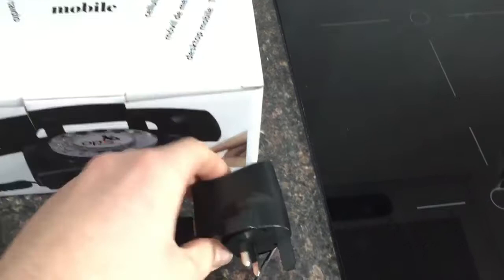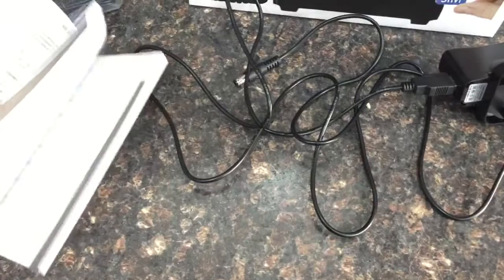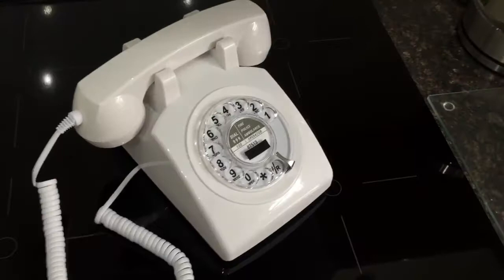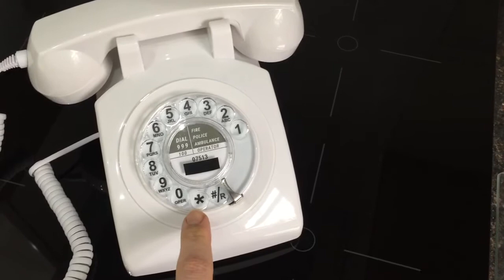You also get a manual with it. It's quite a thick manual because it's in many different languages, but there's also a directory at the back which is really cool. It does have quite a few features — you can program in an area code, program speed dial numbers, and adjust the volume of the receiver by dialing a code using the star and hash facilities.